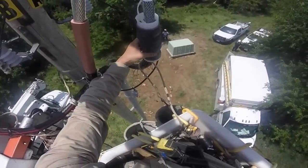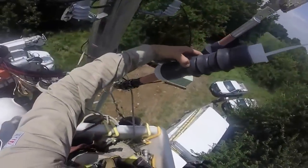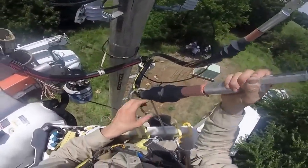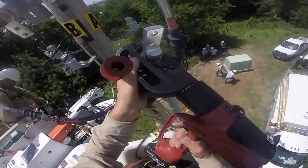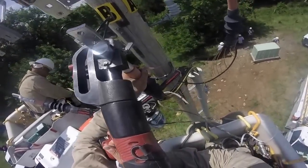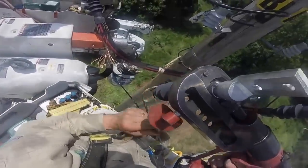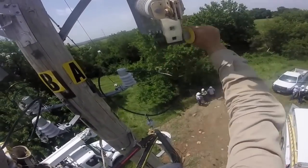Paul installs cold shrink termination on both cables A and B — here he is putting it on B. Meanwhile, Jeff is working on cable C. Paul is now installing the lug for cable B and crimping it. He rotates the crimps to get overlapping crimps — you can see it moving from vertical to horizontal and back again. He'll do four total crimps on this connection.